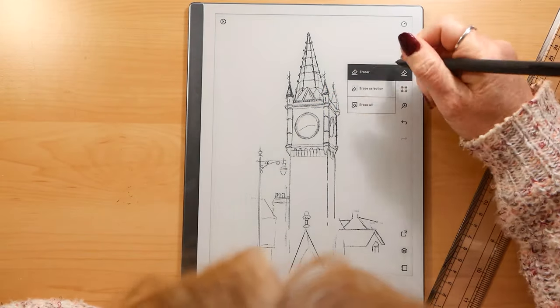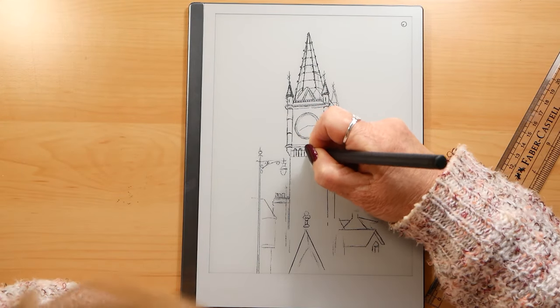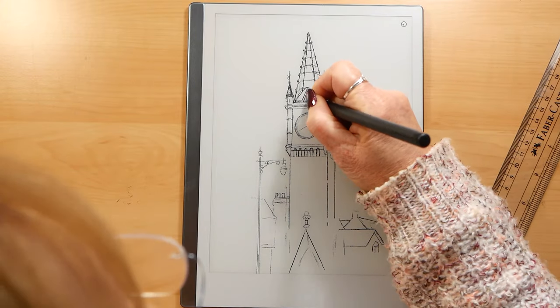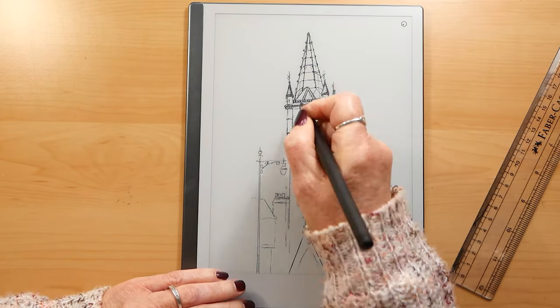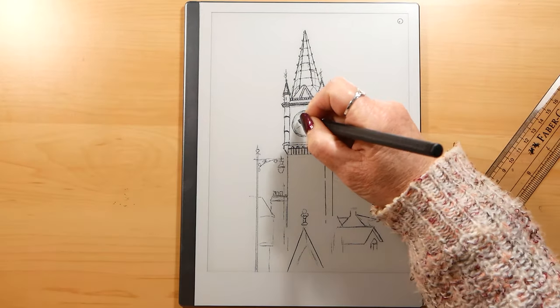Again, apologies for the head bobbing in and out. The first two pictures that I showed you — the two landscapes — I did actually film those, but I seem to have lost or overwritten the files, so I couldn't include those. If I find them then I'll make another video.